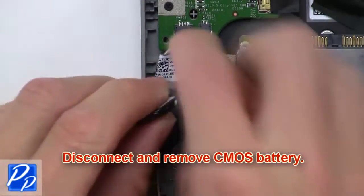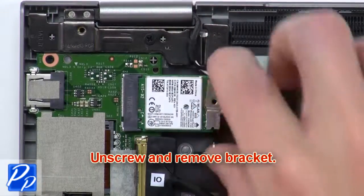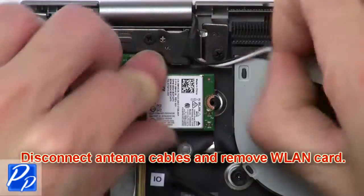Now disconnect and remove the CMOS battery. Now unscrew and remove the bracket. Next, disconnect the antenna cables and remove the wireless card.